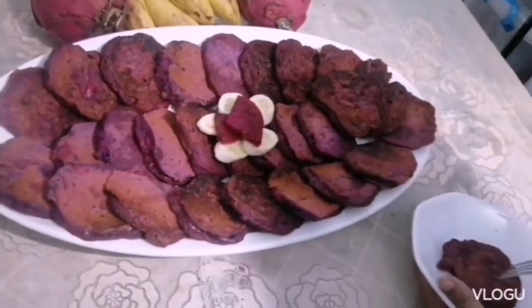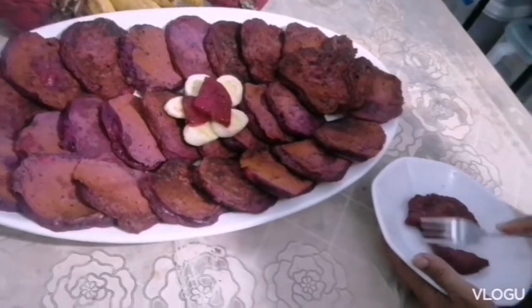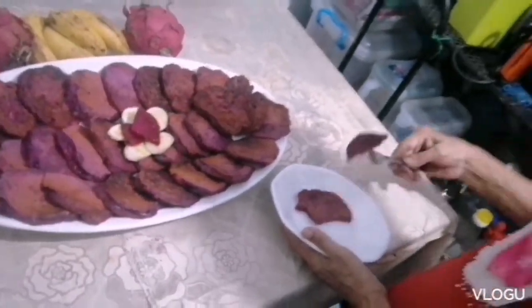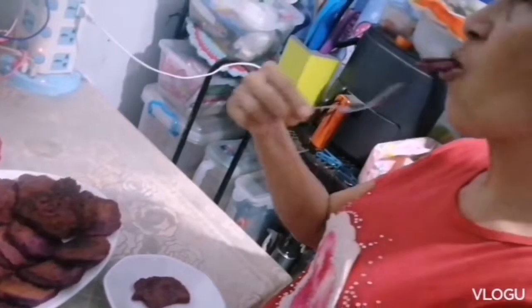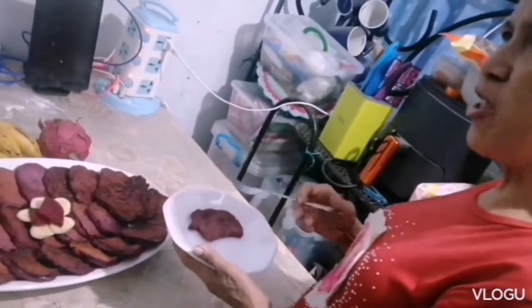It's looking really yummy. Looking at it now makes me want to taste it. Yummy! Tastes good!